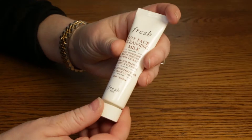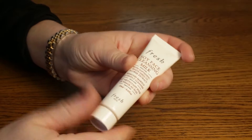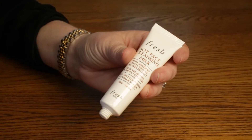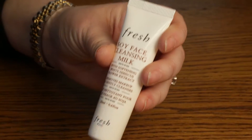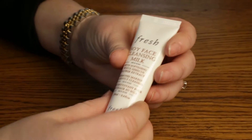I've used this a few days and, being a makeup lover, I tend to wear a lot of eyeshadow and mascara. I just felt like this didn't remove all the traces of makeup like it's supposed to.